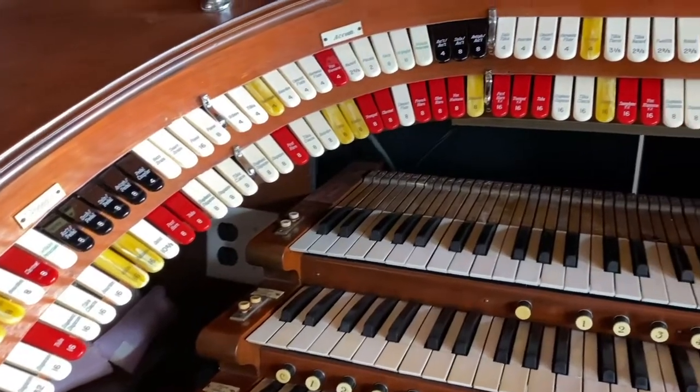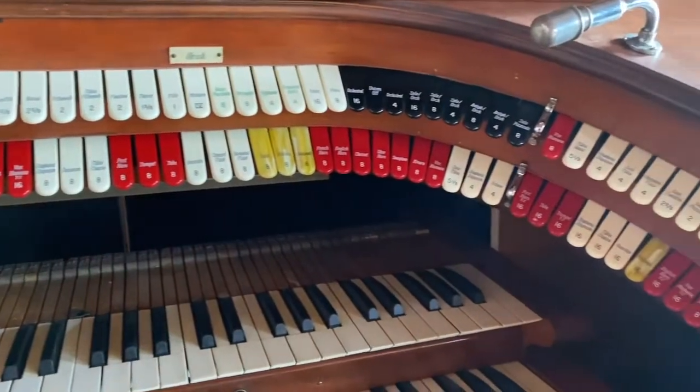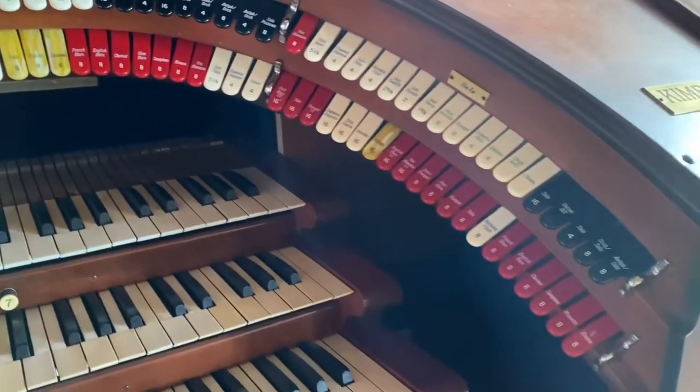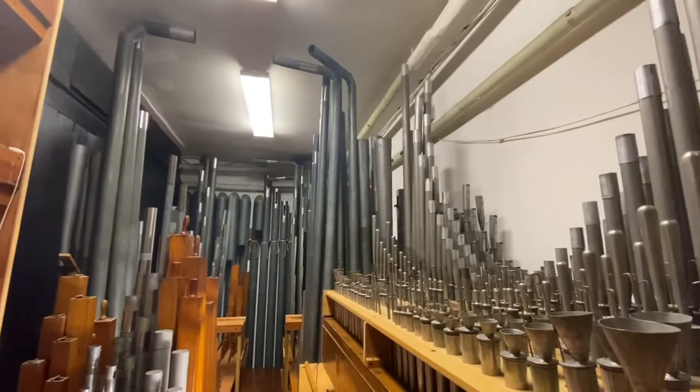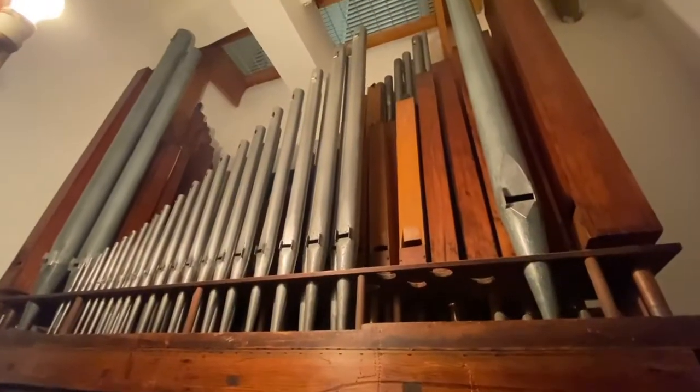The horseshoe in the Kimball console was taken apart totally and reconfigured to what you see today. The specification utilizes all 32 ranks that we have here in this section of the building, plus nine ranks down the hallway. It's been an interesting situation to try and get all this to fit. Mechanically, we're ready to go. The gentleman's coming tomorrow to hook up the wiring and we should soon hear music from this thing. I can't wait.